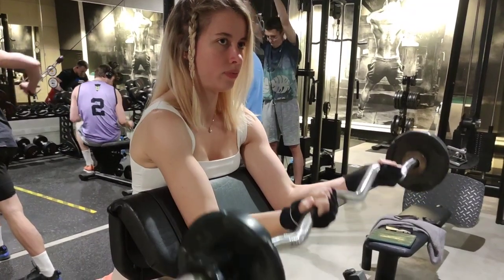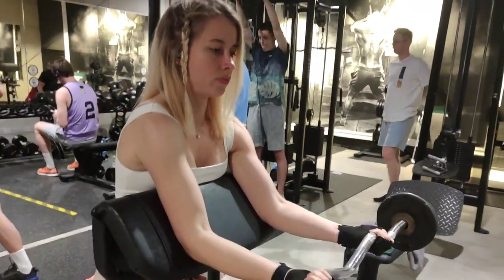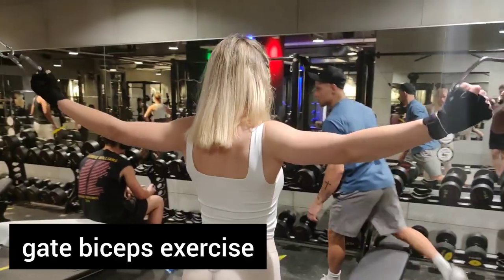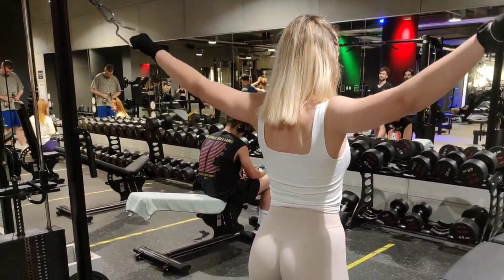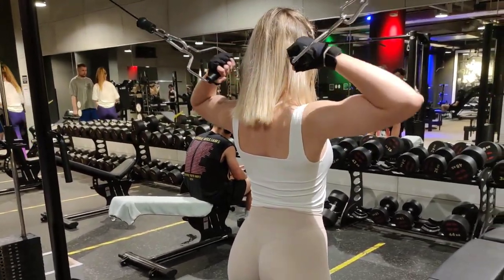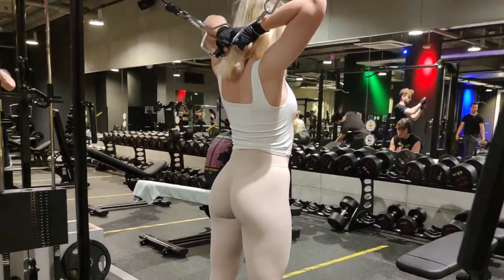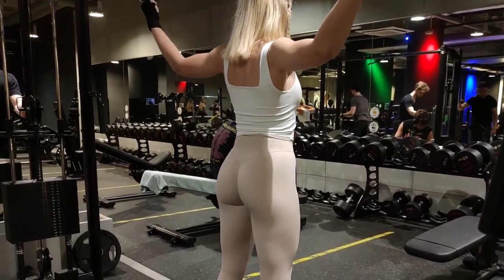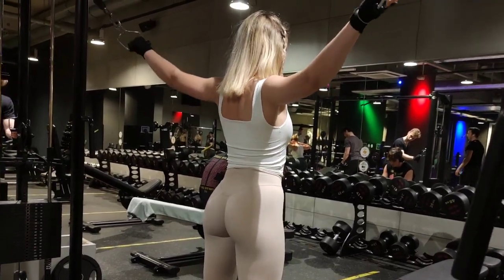The first mistake is going too fast. Spend at least 2 seconds for each phase of the curl, both up and down. Hold for at least a second when your biceps are at maximum contraction. The second mistake is dropping the weights. At the end of each rep, keep the weights suspended rather than dropping them into the stack. Keeping the cable under tension ensures the effectiveness of the exercise.